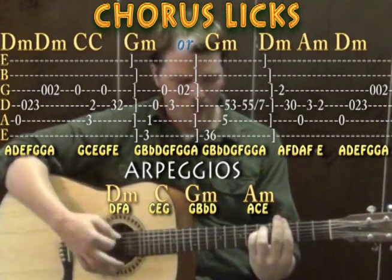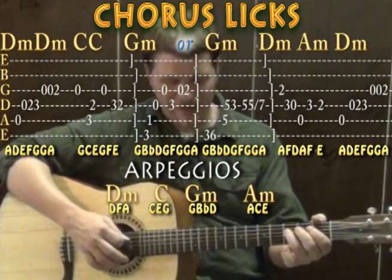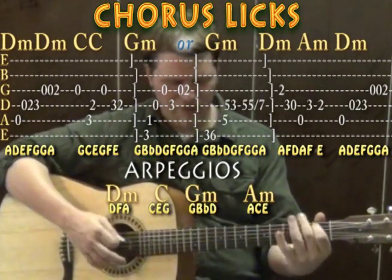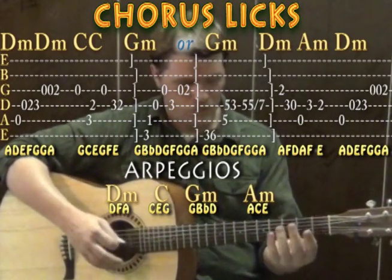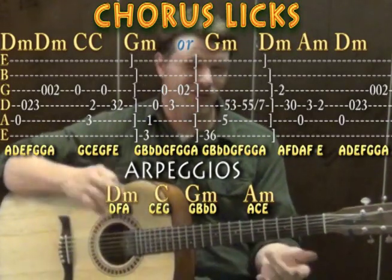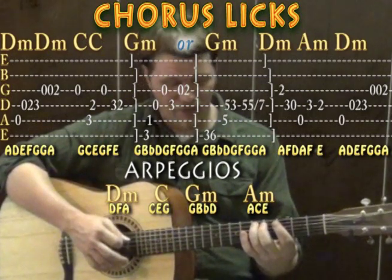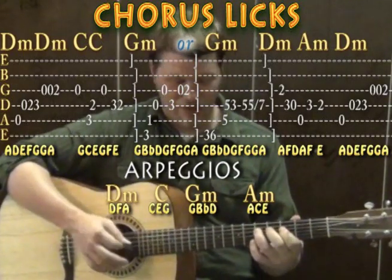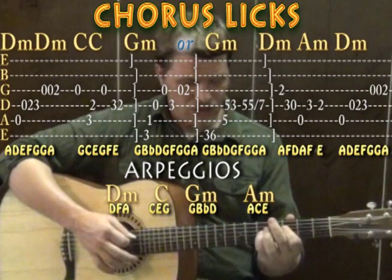On the G minor lick: third fret on the low E, first fret on the D, open D, open G, third fret on the D, open G, second fret on the G. You're arpeggiating G minor — G, B flat, D, G, F, G, A. An alternative version up the neck: third on the low E, sixth on the low E for the B flat note, fifth fret on the A string for D, fifth fret on the G string for G, third on the D, back to fifth, then slide to seventh. Same notes, different position.